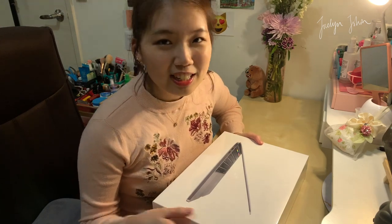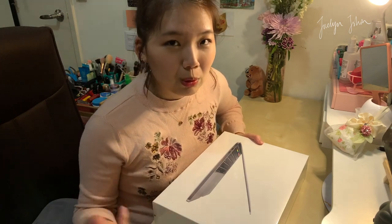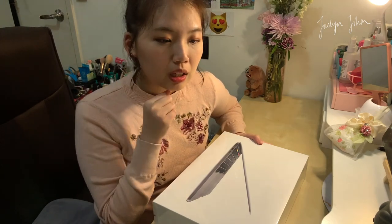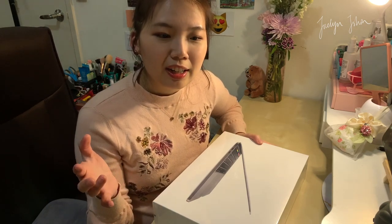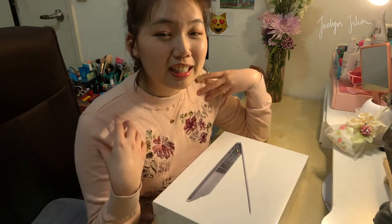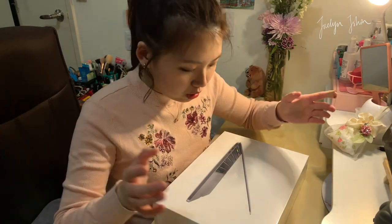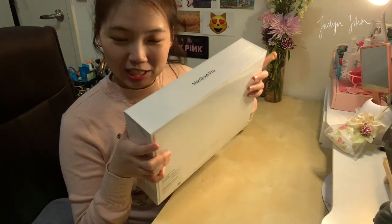I'm actually really excited for the touch bar. I don't know why everyone said it's useless, but I somehow want to explore how to use it because some of my friends said it's quite useful and innovative — more like advanced, you feel like you live in the future. For video editing it's also very intuitive to use, and I need to discover that. So yeah, I have my MacBook Pro here, the 2021.